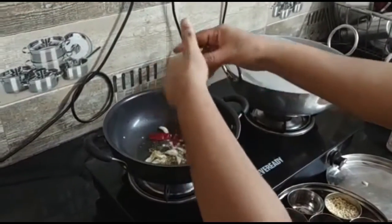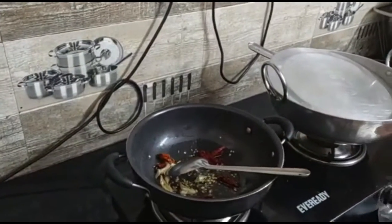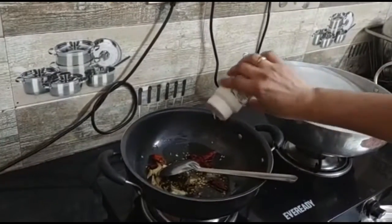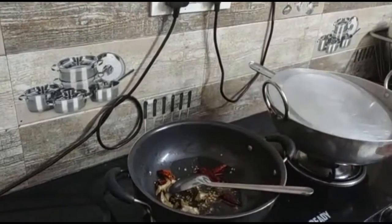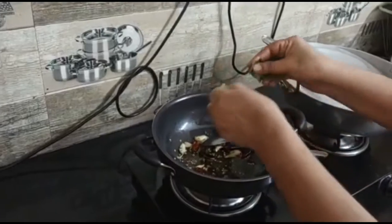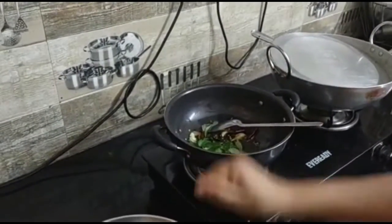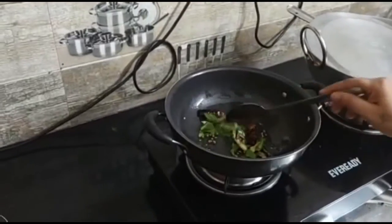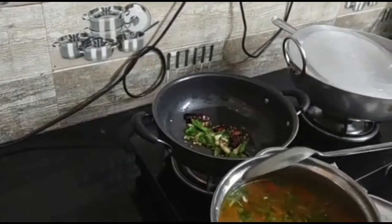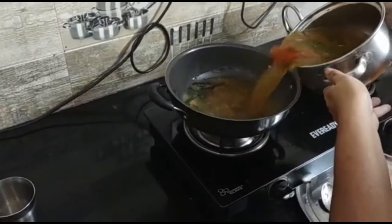Now the sweet one is fried. Add 3 eggs, then add 2 eggs, now add 1 egg, add 2 eggs.